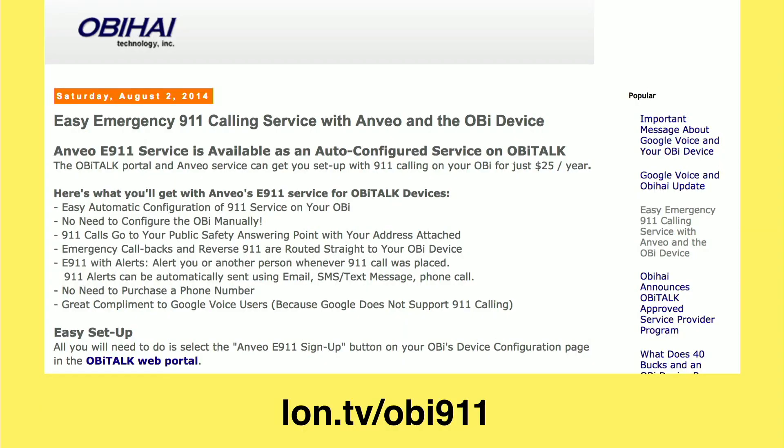There was a big issue in many states when cell phones became very popular — all the 911 traffic was routing to different places, not where it should go. They've improved that quite a bit, and when you set up your address with Anvio it will link you up with the right call center, so when you dial 911 it puts that call into the right place.